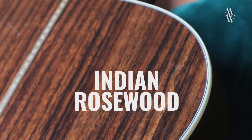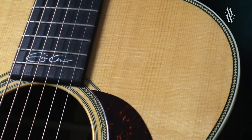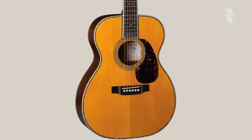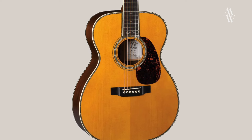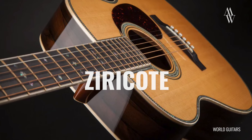Unlike the '39 Triple-O that Clapton plays in the MTV special, this guitar features Indian Rosewood on the back and sides instead of Brazilian, with a Sitka spruce top. The first Eric Clapton signature model that Martin released was a Style 42 Triple-O in Brazilian Rosewood, but that was in limited numbers only, and in fact it has been revisited in Madagascar Rosewood and Ziricote since then.